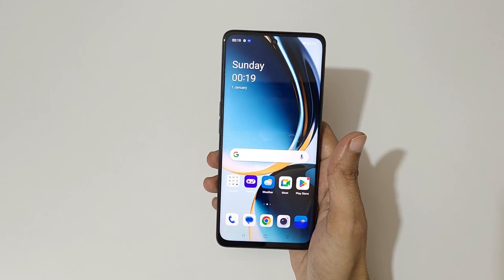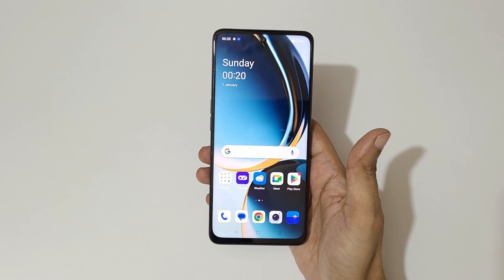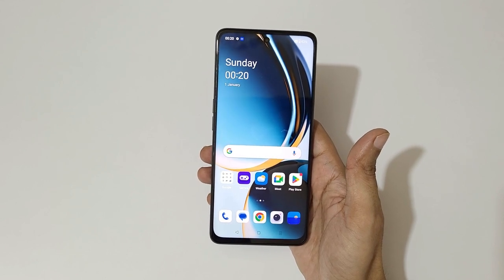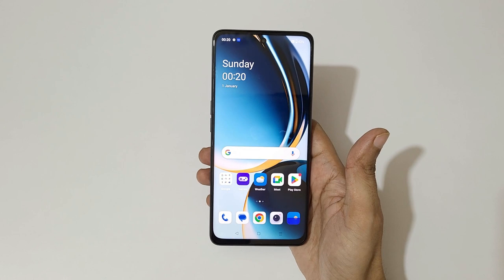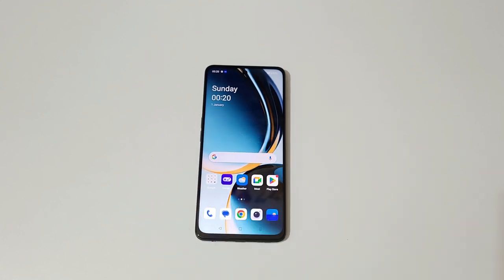So guys, that's the unboxing of the OnePlus Nord CE3 Light smartphone. Thanks for watching! For any questions about this device, let me know in the comments below. Please like, share, subscribe, and click the notification icon for the latest updates.